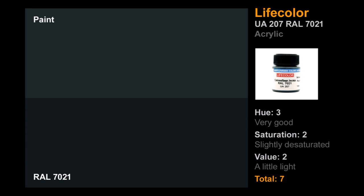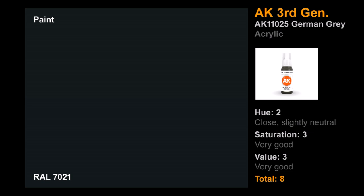Another new-to-me brand: Life Color. I've heard modelers rave about its color accuracy, and I was really excited to try it — and it actually did pretty well. The hue was very good, it had that nice green-blue thing going on. Saturation could have been dialed up a bit and it could be a touch darker, but if you wanted to apply a lighter tone for highlights on a RAL 7021 paint job, this wouldn't be a bad choice. Overall, very impressed. Good job, Life Color.